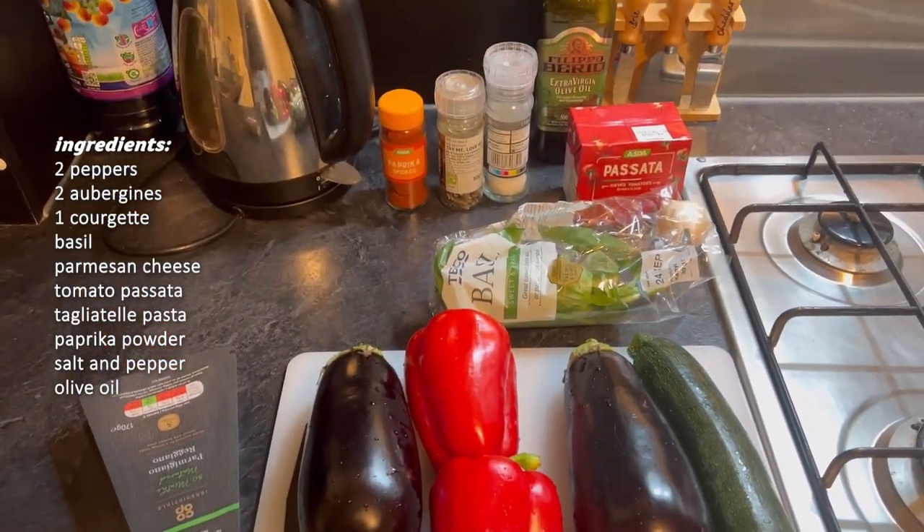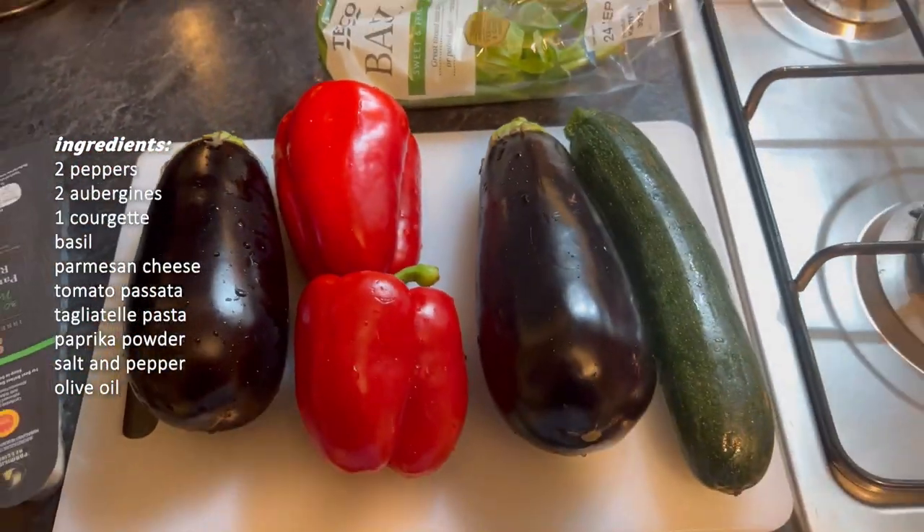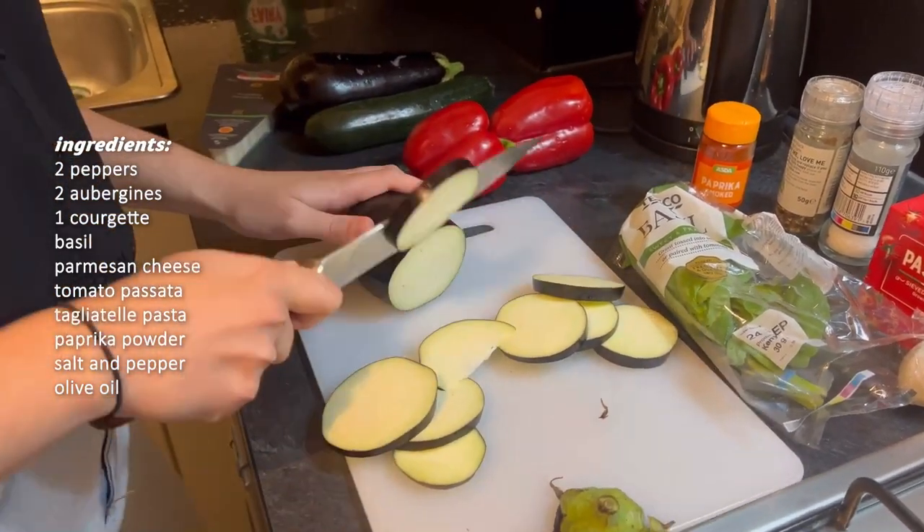So these are our ingredients: we have parmesan cheese, aubergines, peppers, courgettes, basil, salt, pepper, paprika, tomato passata, and olive oil.